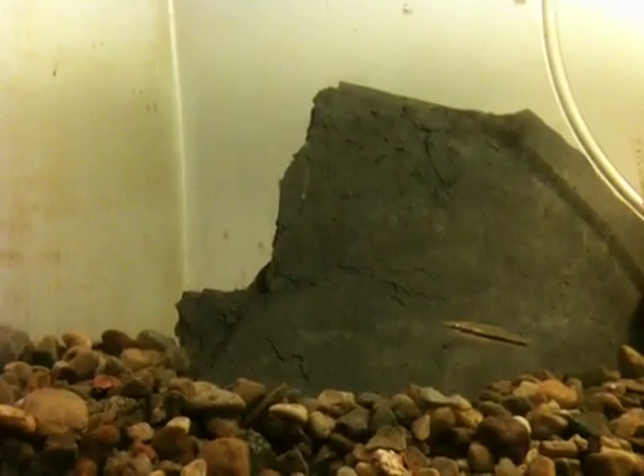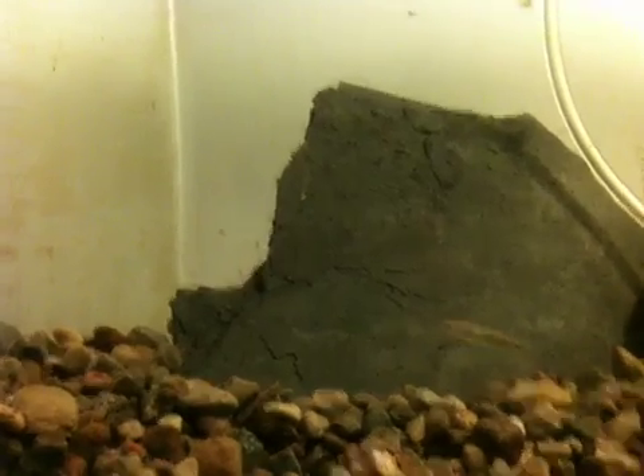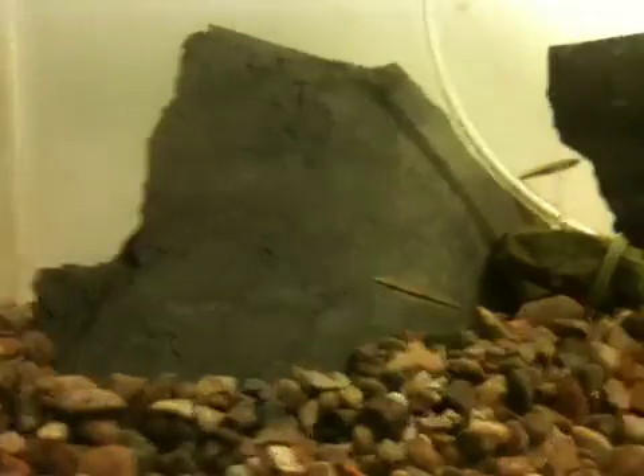This is my new 10 gallon tank. I decided to break the others down and put them in the 20. So I caught some top minnows — some black stripe ones.